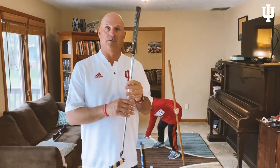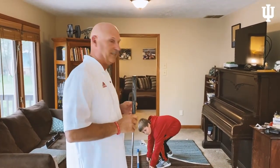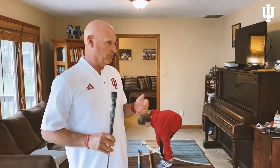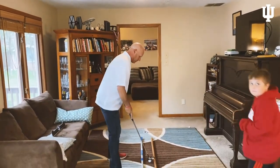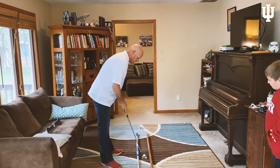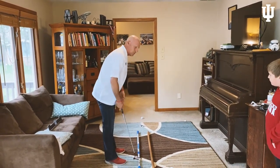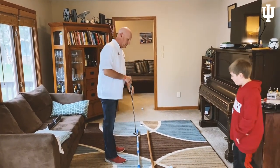Now it's time to work on our putting. We've got our putter set up — you can see the band-aids marking the center of the face. We're getting our track set up using closet rods and brooms, which is what these things are designed for in the first place. We're going to make sure the ball is in the center, our eyes are over the ball, and if we're doing this right, we're going to hit none of the closet rods.